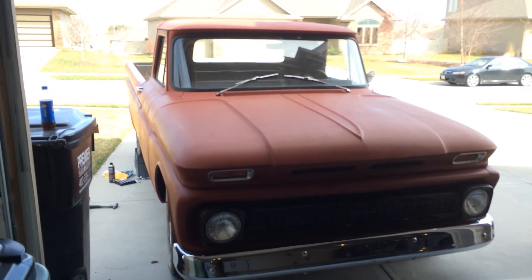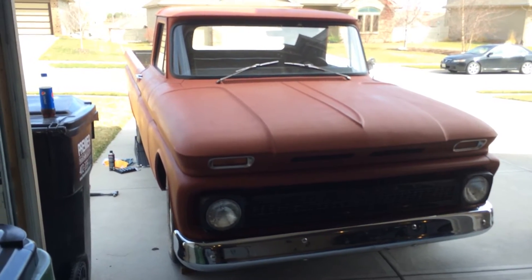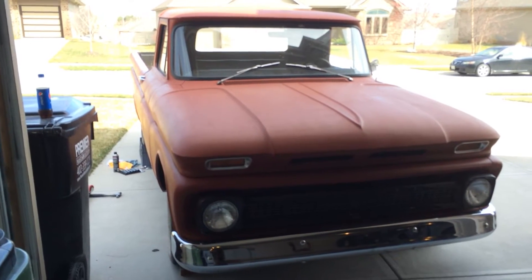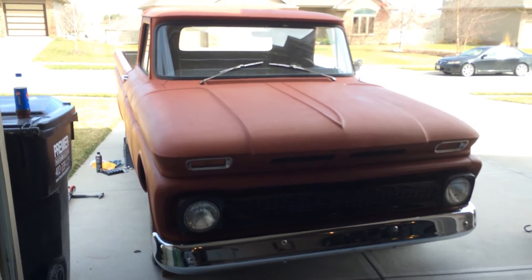I bought this so it could be a family project. I'm even going to get my wife involved in on this. Both my sons, who are currently five and a half years old — twins.